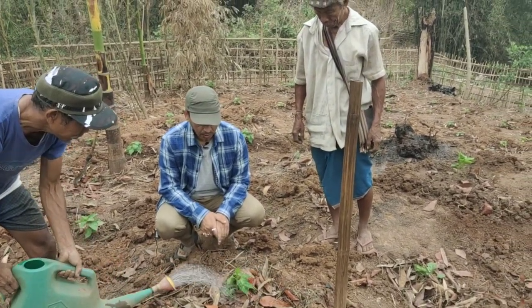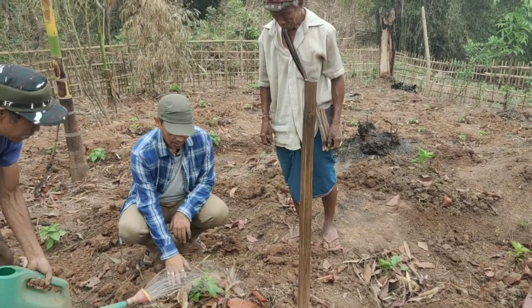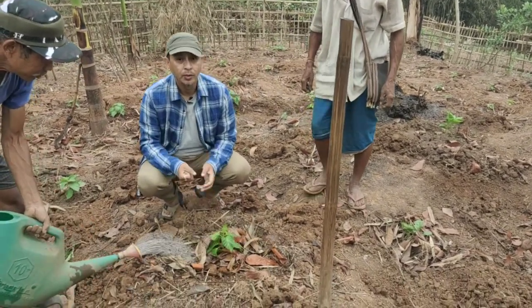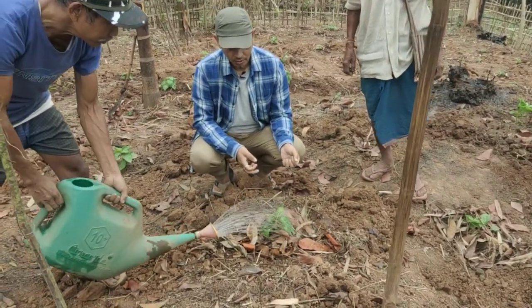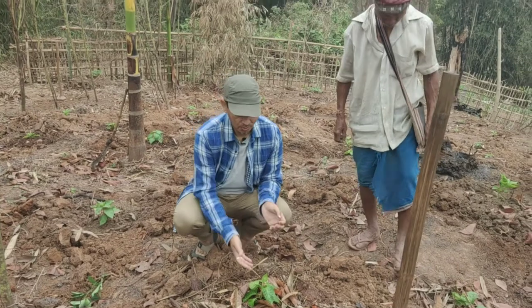We use minimum water — during planting only we put some water, and after that it will be more rain-fed. These dry leaves will also conserve lots of water, and over time they become compost and beautiful top soil to support the plant.